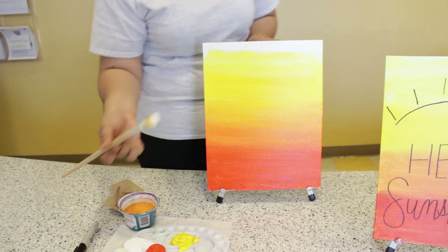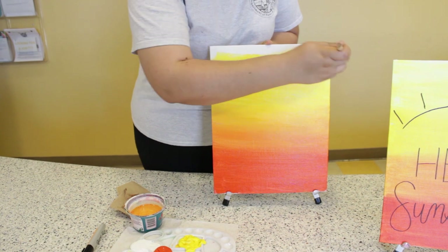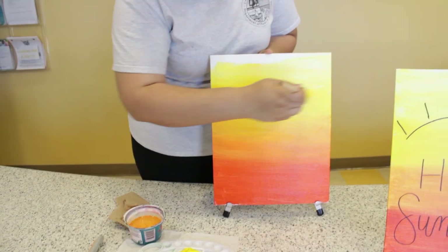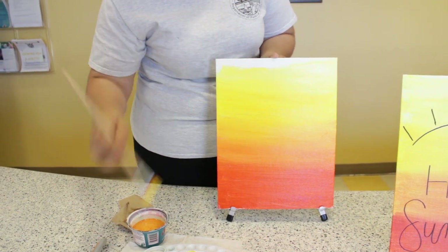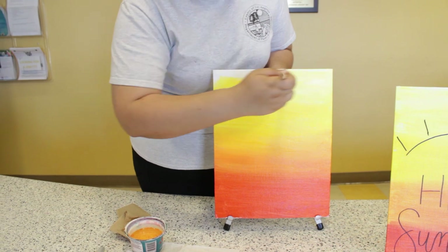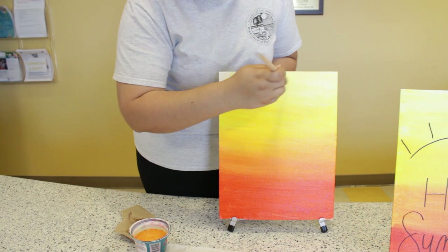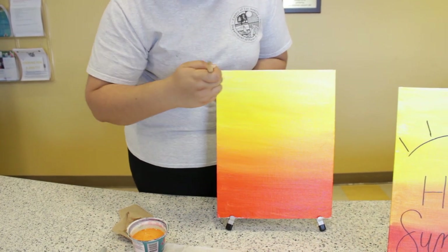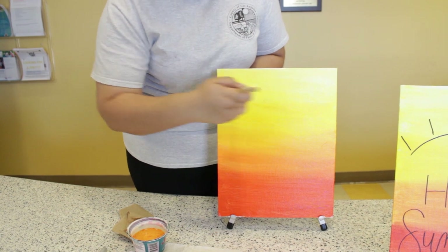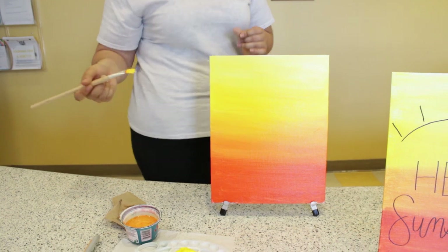Dip into white and brush it over the yellow, bringing it all the way to the ends. You're going to do this until you're happy with the colors. If you want it a little brighter, use less white. If you want it more pale, use more white. And that's what we have.